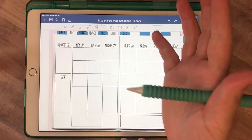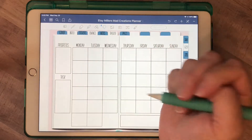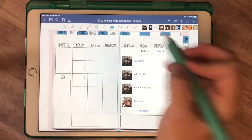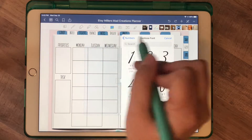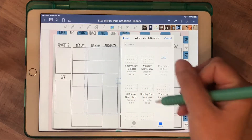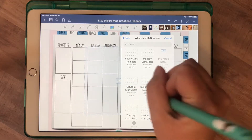I wanted to figure out a way to put them all in at one time, so I made seven different sheets of stickers or overlays — whatever you'd like to call them — where for each month, depending on what day of the week it starts on, whether Monday, Tuesday, Wednesday, I have it set up so the first will start on whatever day of the week.